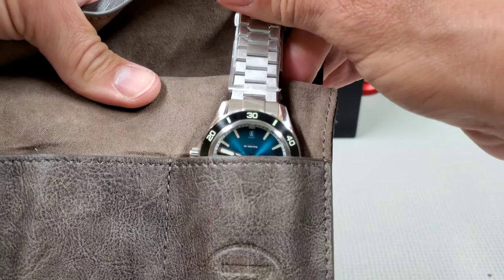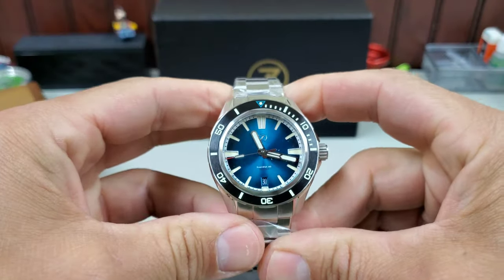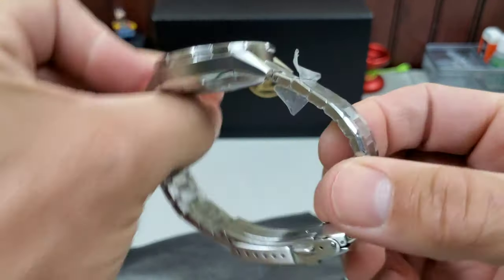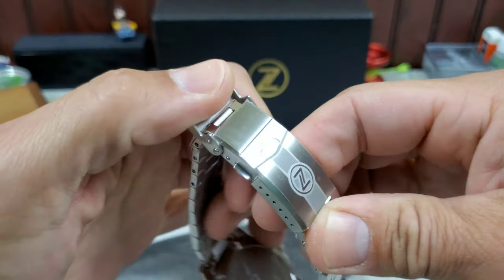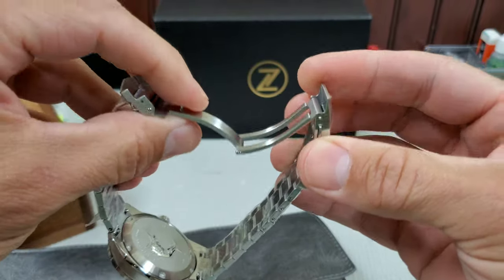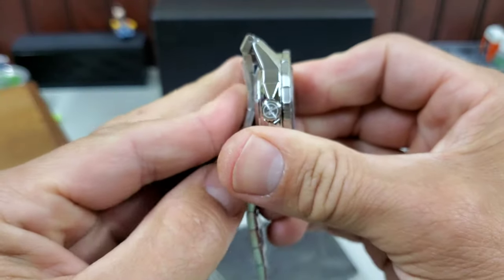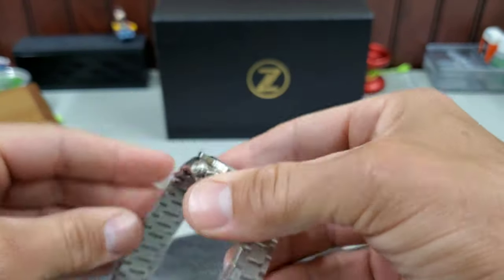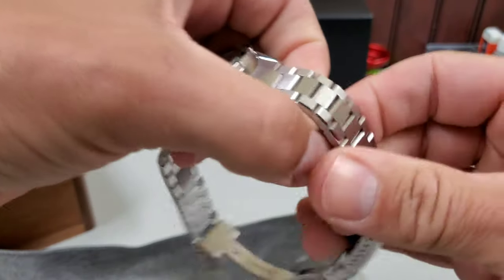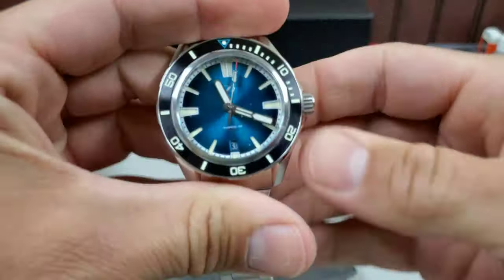Oh man, that is gorgeous — what a beautiful color! The bracelet is super nice too. Reminds me of a Laurier bracelet but not as thick. New Zelos clasp — pretty slick. I like the way the logo is done with the stripe. The milled clasp looks nice and long. I know they've had issues with their bracelets before — the end links look like they're well done. They are male end links but it articulates, and it is a fully articulating bracelet, so that's going to be very comfortable.